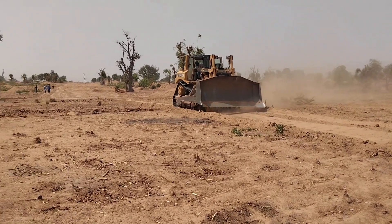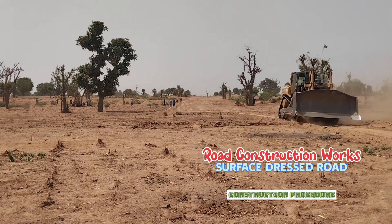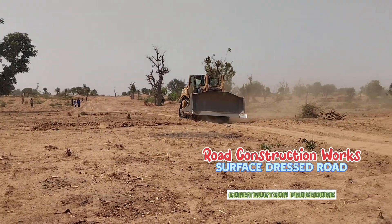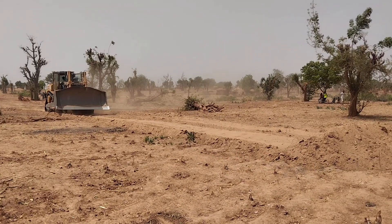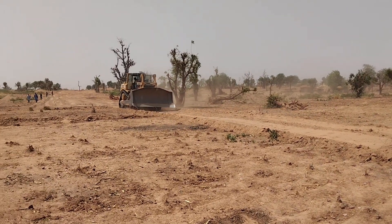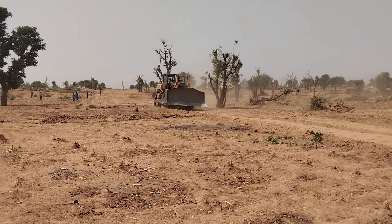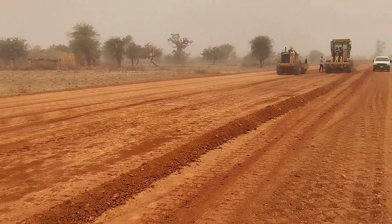Hi guys, welcome to my YouTube channel. Today in this video I'm going to show you the complete procedure of the construction of a surface dress road. We can see that we have started the clearance of site with the help of this bulldozer — we are doing the site clearance, removing the bush and all the topsoil.